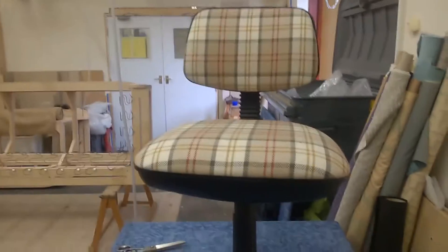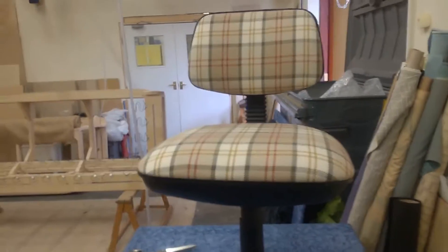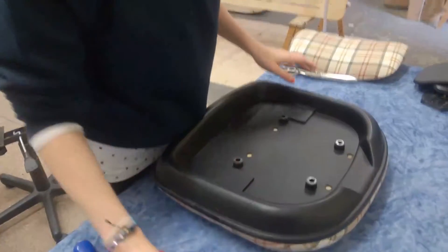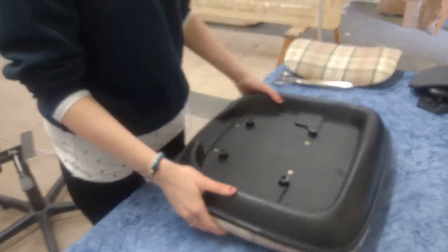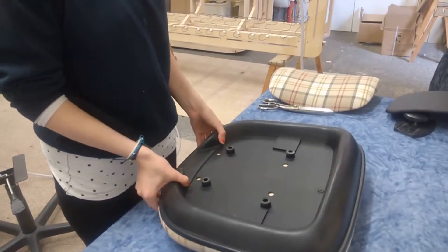Now you've got the most important part to do — go and make me a cup of tea. Okay, now you put these ones in. No, what do you do now? Turn the seat round, put the frame back onto the seat.